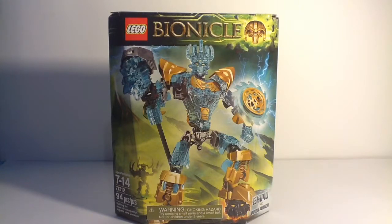Hello everybody, I am Renzo Mox, and welcome to another LEGO Bionicle set review. Today I'm reviewing set number 71312, Ikimu the Mask Maker.